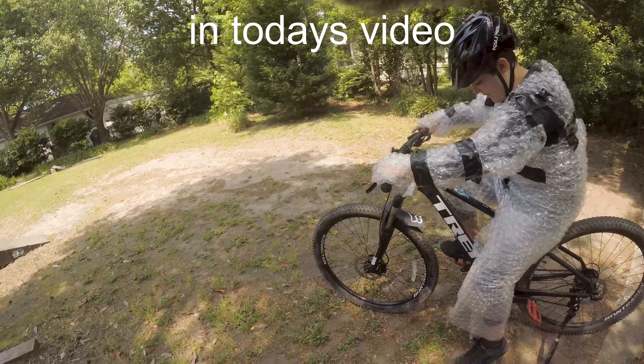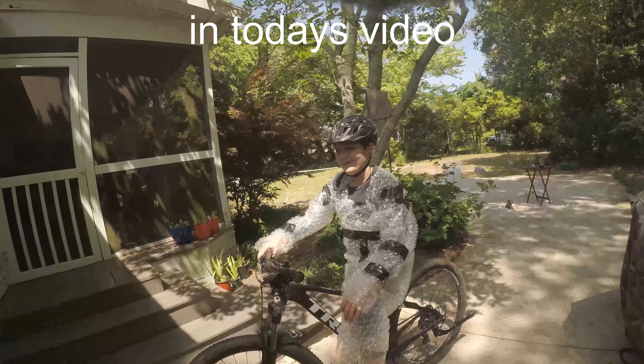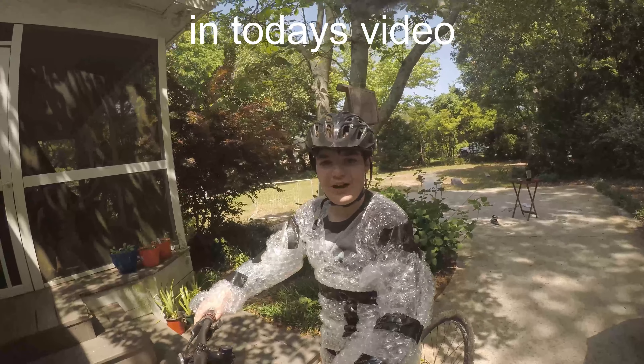The bubble wrap knight, for what I shall ride. My god, it is super hard to ride with bubble wrap on.